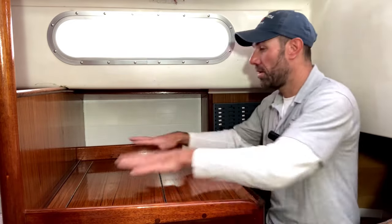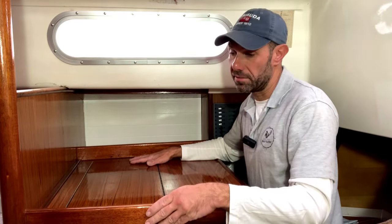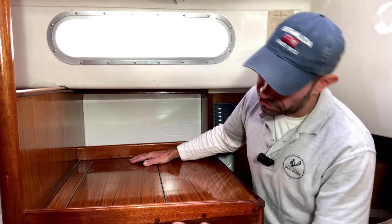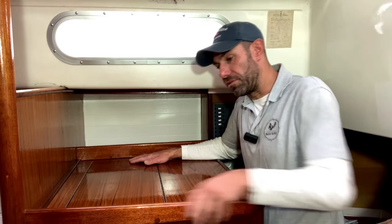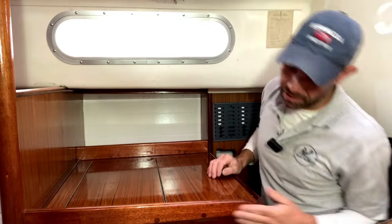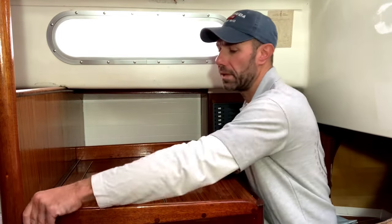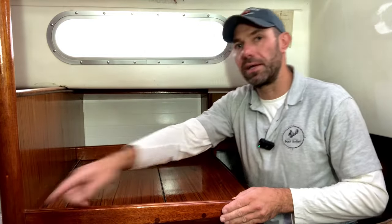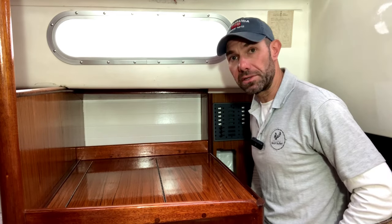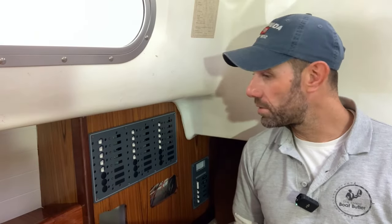With that back in place and the lid back on top, I was able to reinstate the fiddle on the side, having stripped it and made it ready for varnish. You can see there are a few plugged screw holes — previously this was just literally glued on, but I didn't like that because this is quite often used as a handhold when you walk through the boat. So I put three screws in there in addition to the glue. It's also notched into this post so it can't pull out sideways — that's going to be more than strong enough for hopefully the next 50 years.